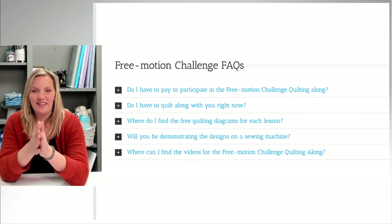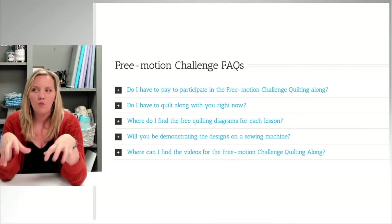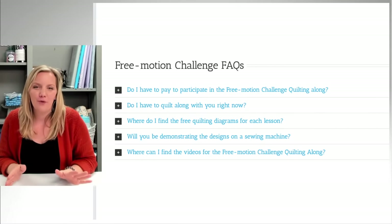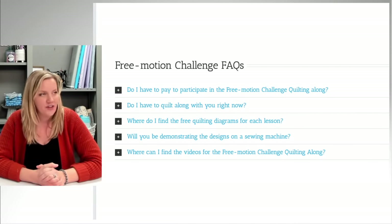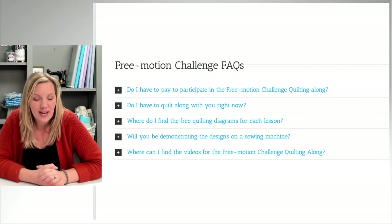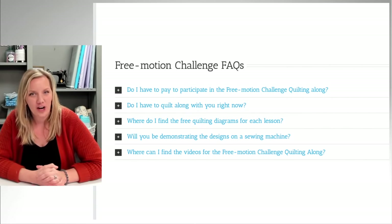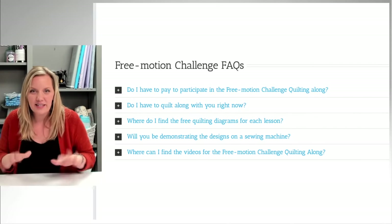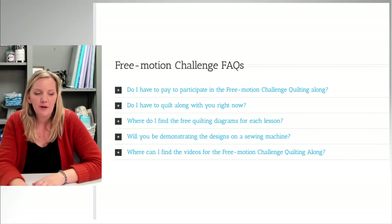Will I demonstrate the designs on a sewing machine? Yes — I demonstrate on both a sewing machine and a long arm, so you can watch how it comes together on the machine you're working with. About 80% of quilting is just knowing where you're going. You can also find all the free motion challenge videos on my website at quiltingismytherapy.com or fmqchallenge.com, and on YouTube — each challenge has its own playlist.